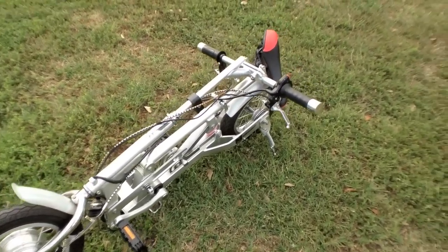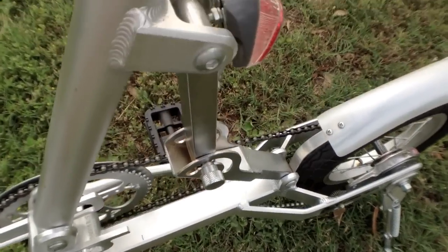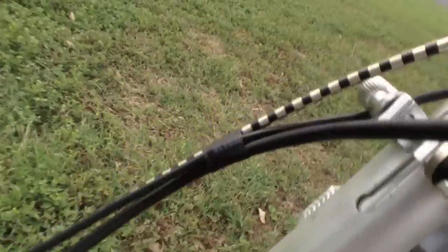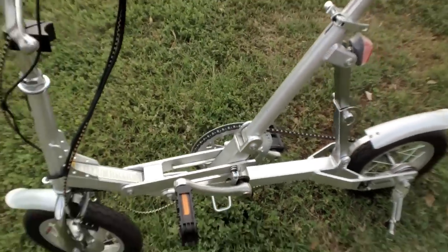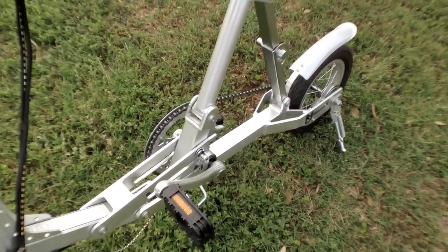As you can see, it's all folded right now. I'm going to try to unfold it with one hand. You can see the hinges in the middle right here. Tapping that back in, and down here — getting the cables sorted — pull up like this, then lock it in. Going to go ahead and tighten these and pick the video back up in just a second.